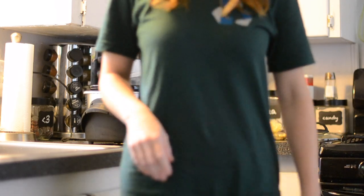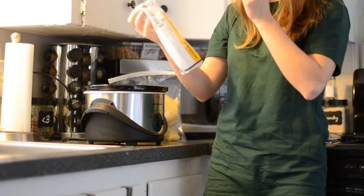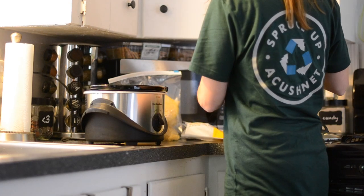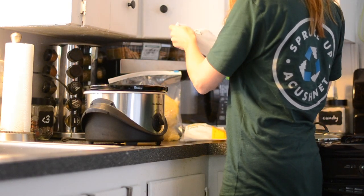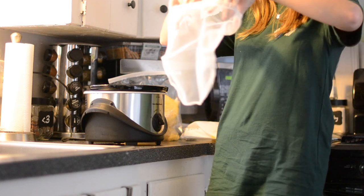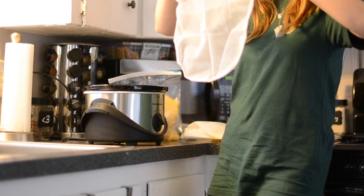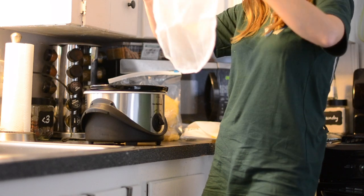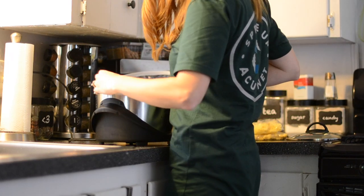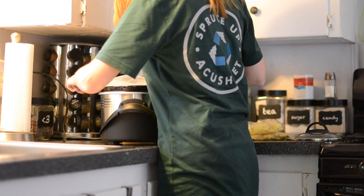I purchased these paint strainers at Home Depot — it's a one-gallon paint strainer, two in a pack. I'm just going to put this over the crock pot. The crock pot is an oval shape and these bags didn't really fit over it perfectly, but it's okay because we're just going to make it fit over the lid. I kind of ripped it at the top when filling it, but it's only the top section so it won't affect melting the wax.